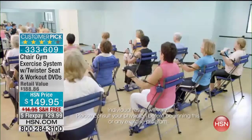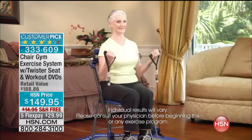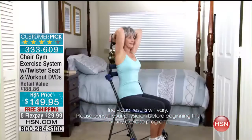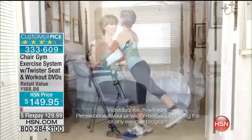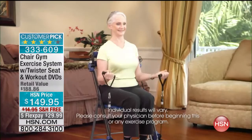Chair Gym is particularly great for seniors because it's a safe, comfortable, sturdy chair to exercise on. It helps keep their flexibility and strength so they can continue to do everyday activities — whether it's reaching, bending, or lifting. Chair Gym is great for anyone with limited mobility. I like using it in the morning because it gets me going for the rest of the day. I have better movement when I exercise with the Chair Gym. I have so much more energy since I started using it. I look better, I feel better, and it makes me feel much stronger.